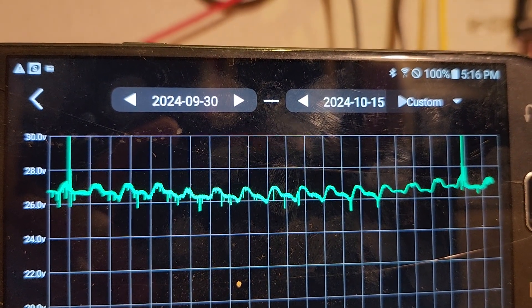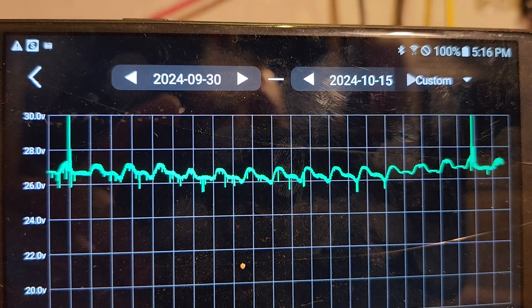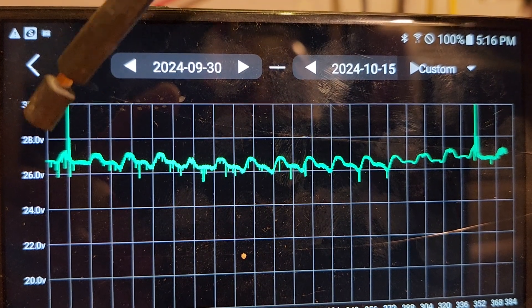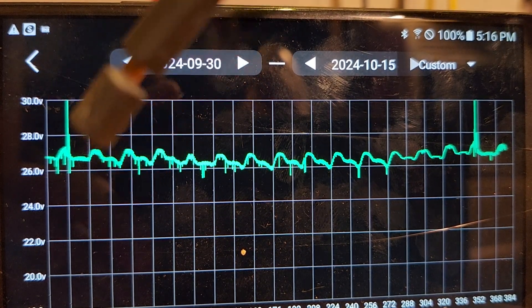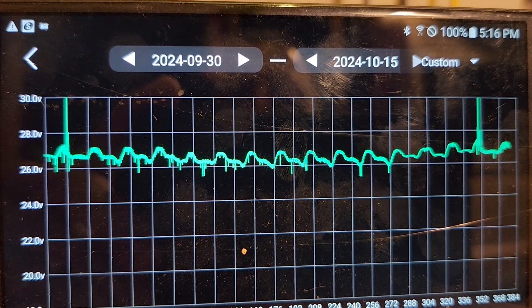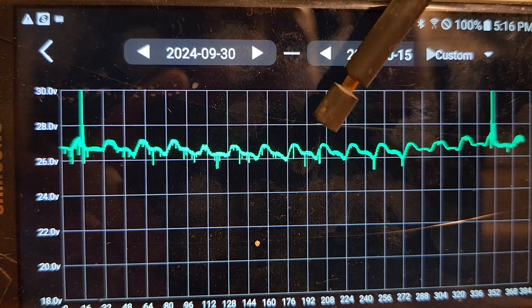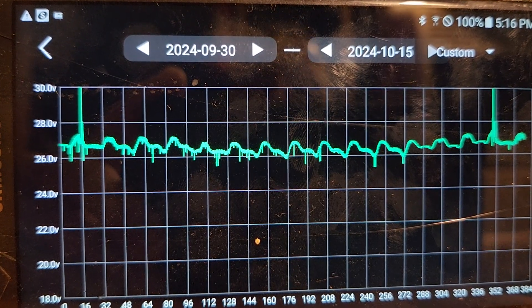Alright, moving on — we can talk about what's been going on for the past two weeks. Here at the start we had a full battery, and every undulation is a day. We had all three loads on: the sump pump, the big refrigerator upstairs, and the college-size refrigerator in the basement — all the way up to this point, probably a good seven or eight days.